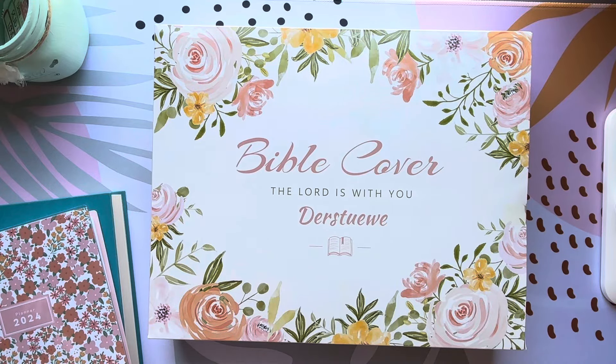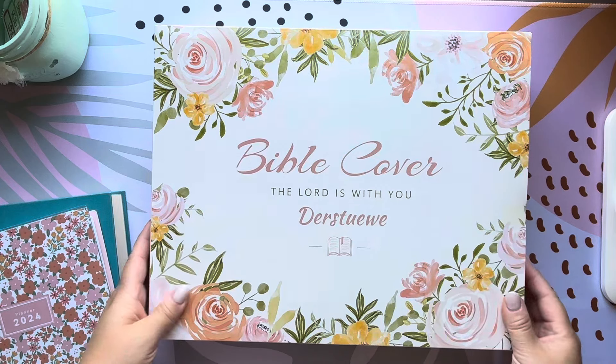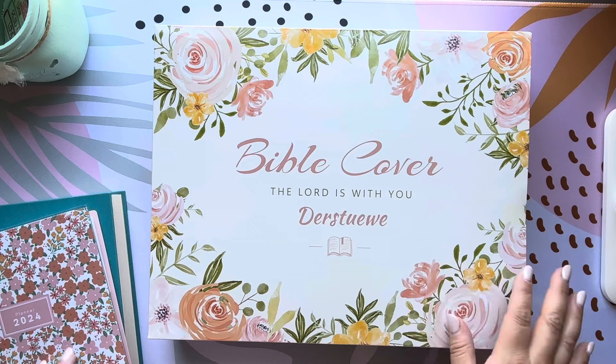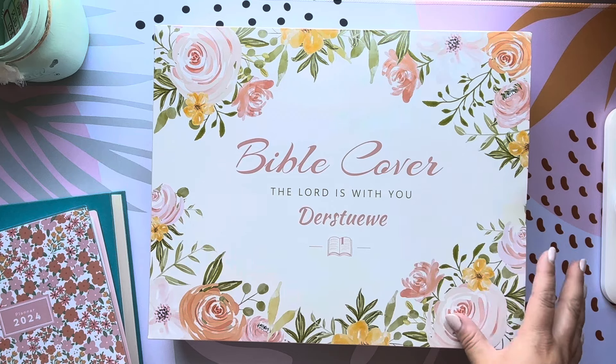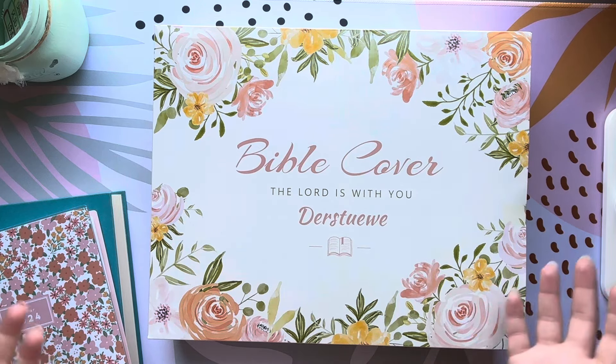Hey everybody, welcome back to my channel. Today we are going to be setting up this Bible cover that I picked up off of Amazon. I wanted a case for my Bible that I could take with me to church that kind of looked like a purse, because my Bible was basically taking up my entire purse and that's all that I could fit in it.